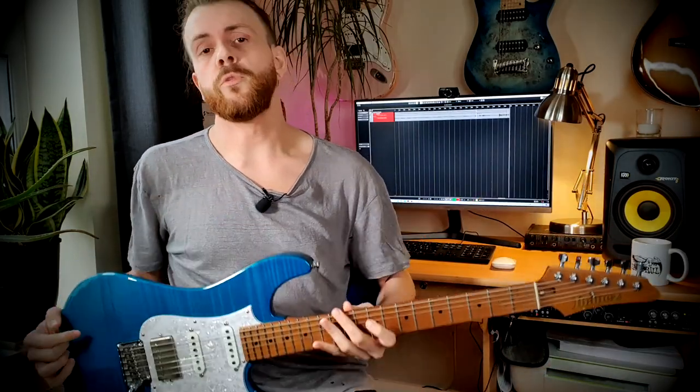Hey guys, Sam here for licklibrary.com and today I'm going to be talking about using dyads and triads in soloing.